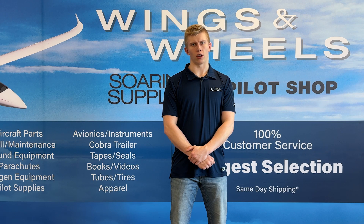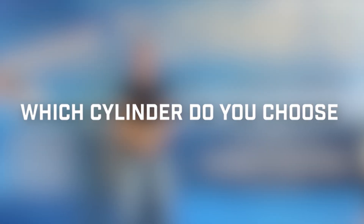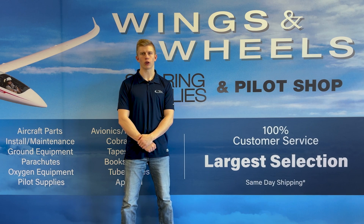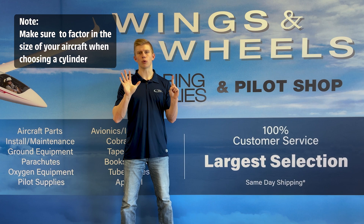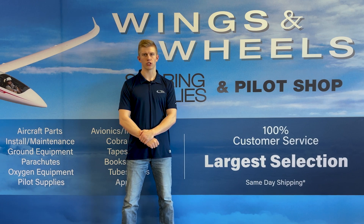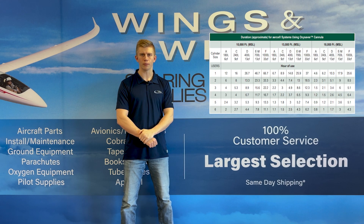If you would like to see the technical data on the rest of Aerox's cylinders, I've linked a document in the description below where you can find all that data. With so many options available for portable cylinders, the real question is which one should you choose? The first question you have to ask yourself is how many people are using your system — you can choose between one, two, four, or six people or less. Next, ask yourself how long you're going to be at oxygen-necessary altitudes and how high you're going to be going. All of these questions factor into which cylinder you choose, and you can reference the chart linked in the description below to help make that decision.